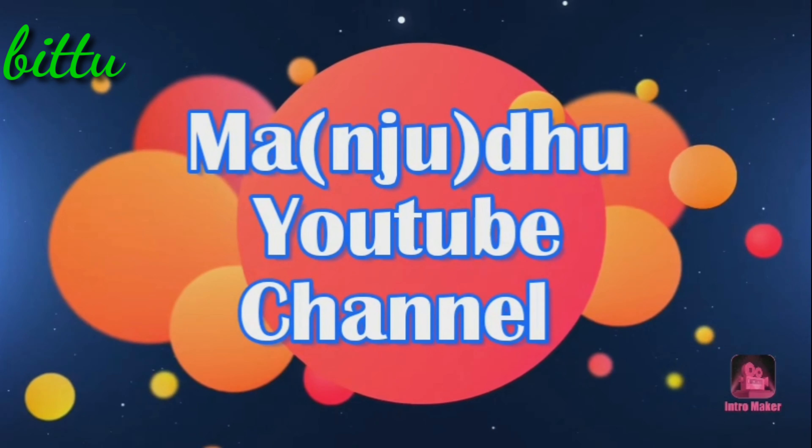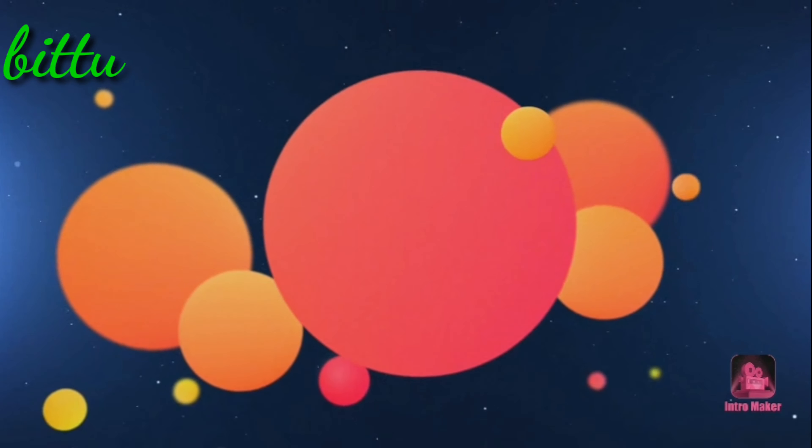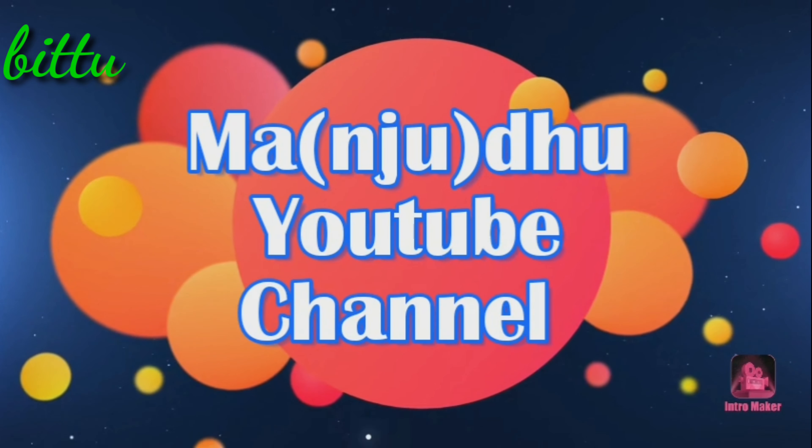Hello friends! Good morning! Welcome to Madhu Manju YouTube channel. I am going to show you how to prepare the Kaju Biscuits in this video.